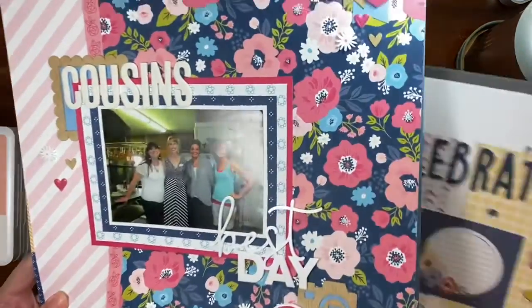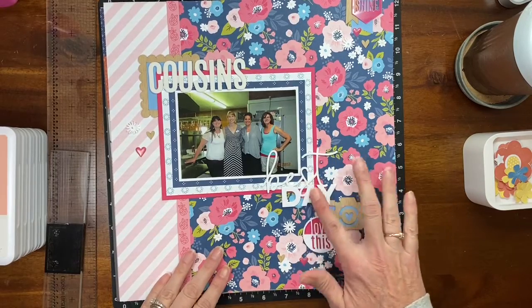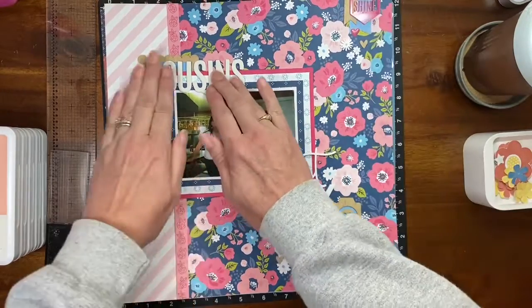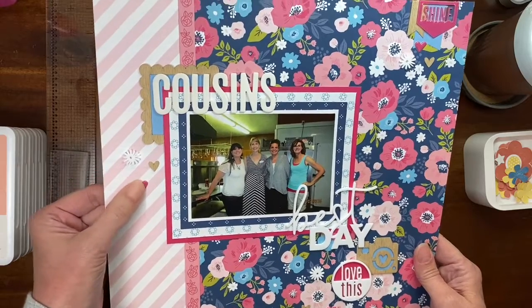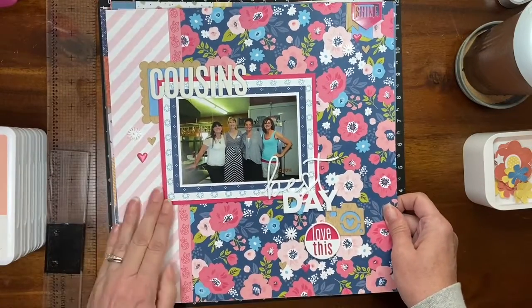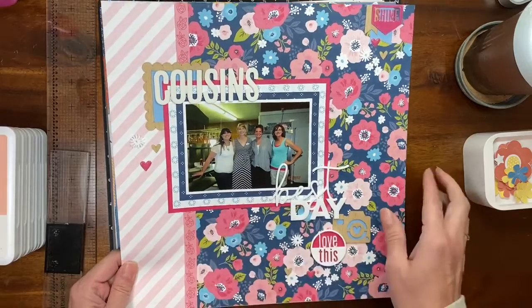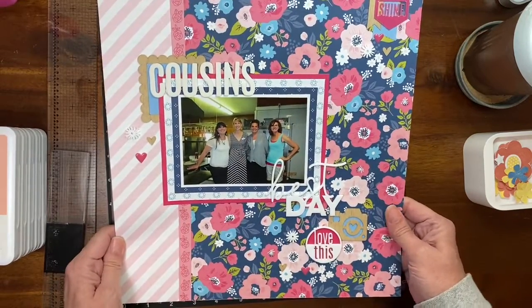This layout uses a current Close to My Heart collection called Flower Shop — I think it's so pretty. Some of the acrylic shapes here are part of Flower Shop, and there's a wood grain pennant flag. These are white foam letter stickers from Close to My Heart, and the little hearts are from a friend who got them at Walmart. Everything is Close to My Heart except the little pink puffy hearts. I still need to add some journaling strips about the year — it was 2015 — and we're cousins and a cousin-in-law at a family reunion.